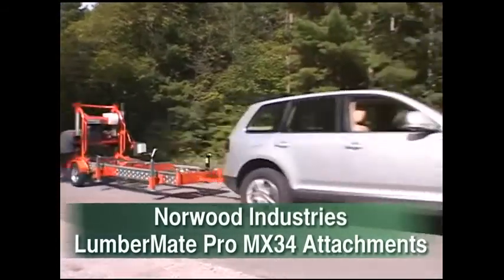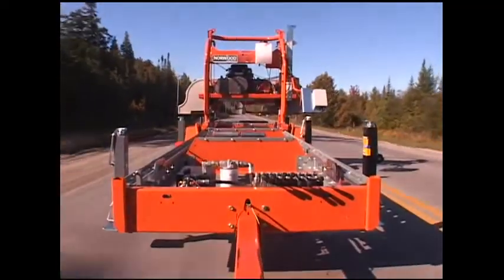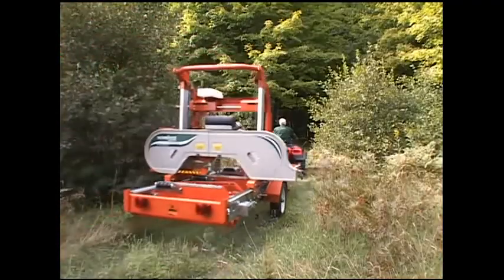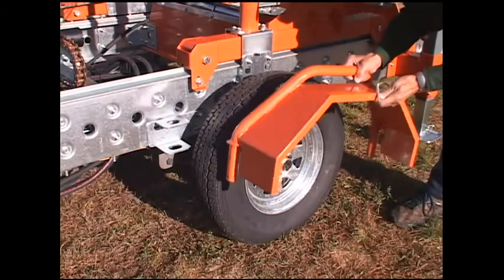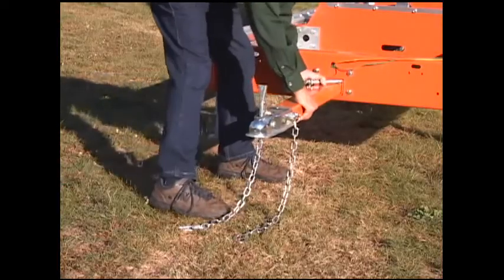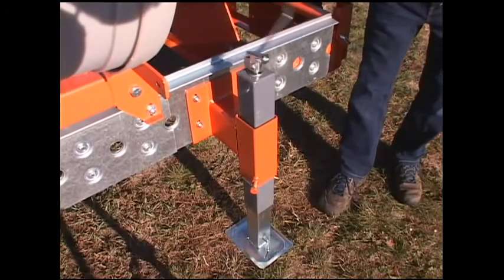The Lumber Mate Pro can be transported from site to site using the optional trailer package. It trailers easily behind any vehicle at highway speeds as well as behind an ATV into the woodlot. The trailer comes complete with heavy-duty axle, full-size wheels, quick-release fenders, retractable and removable tow bar for security, double carriage clamps and leveling jack. Set-up time is 5 minutes.